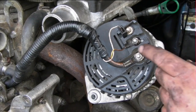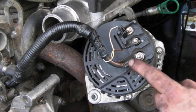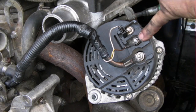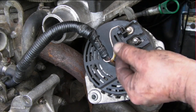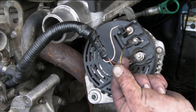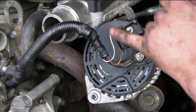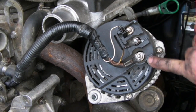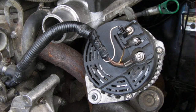Looking at the back of the alternator, what we have here is your power wire. You then have your ignition light, which is your battery power light. And then you'll have your speedo. If you don't have a speedo signal then this won't be connected, but you can't get these wrong.